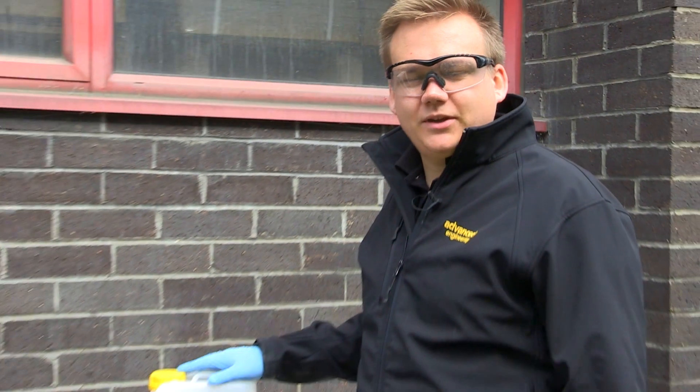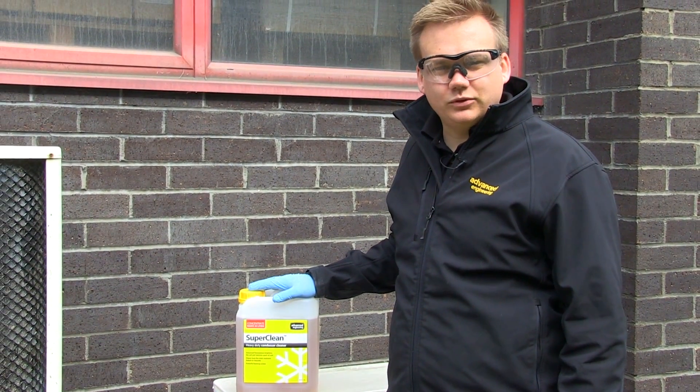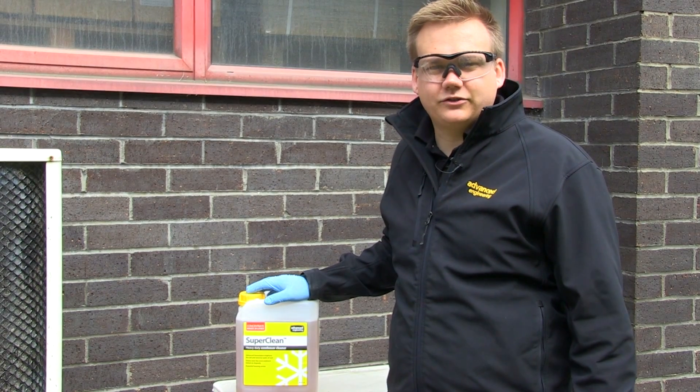As SuperClean is a concentrate product, you'll need to dilute it with water. However, before handling SuperClean, you'll need to ensure that you're wearing appropriate PPE. Now that I've got on my PPE, SuperClean will be mixed at one part SuperClean to three parts water, and we recommend using hot water as it speeds up the reaction.